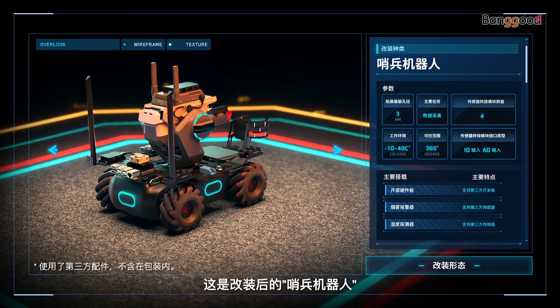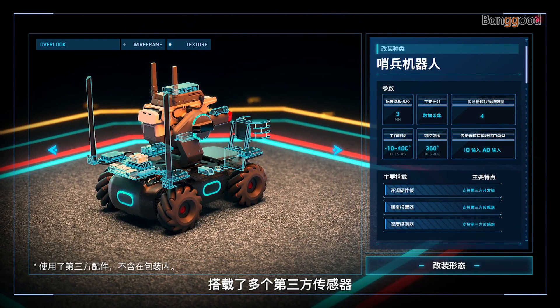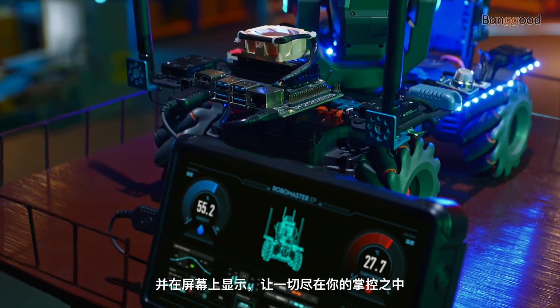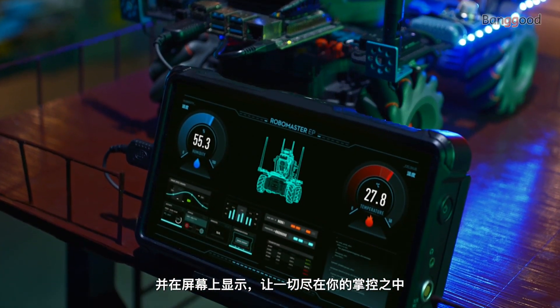With the Sentry configuration, multiple third-party sensors measure variables such as temperature, humidity, and more, displaying information on-screen for more advanced and precise control.